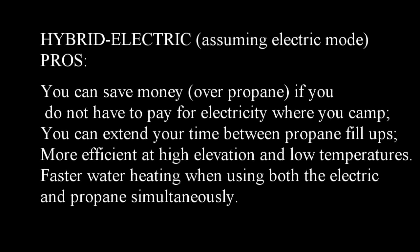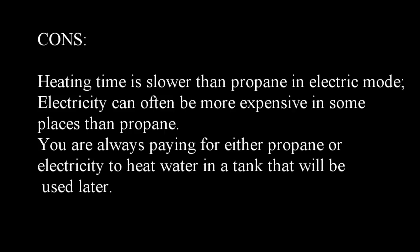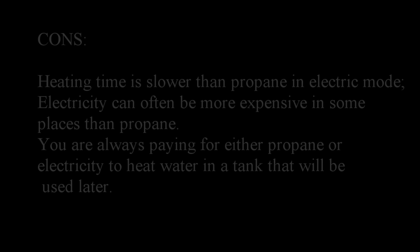Hybrid electric — assuming electric mode. Pros: you can save money over propane if you do not have to pay for electricity when you camp; you can extend your time between propane fill-ups; the electric part of the circuit is more efficient at high elevation and low temperatures; and there is faster water heating when using both the electric and propane circuits simultaneously. Cons: heating time is slower than propane in electric only mode; electricity can be more expensive in some places than propane; and you are always paying for either propane or electricity to heat water in a tank that will be used later.